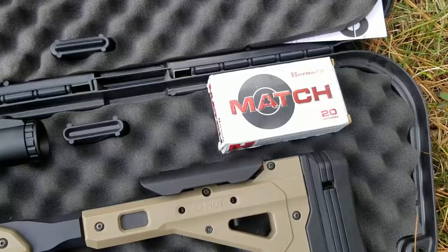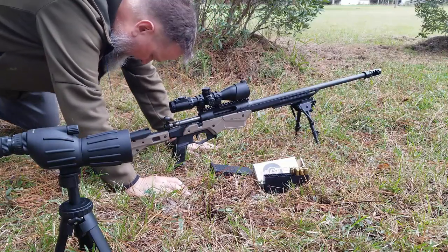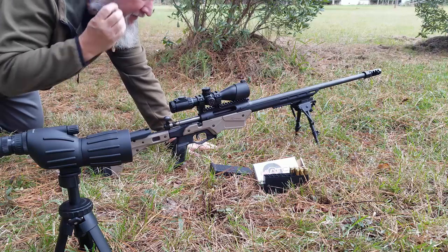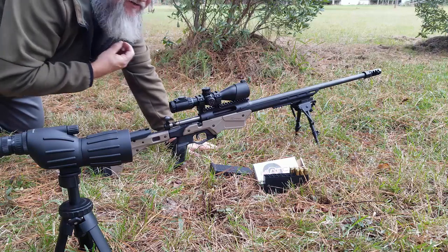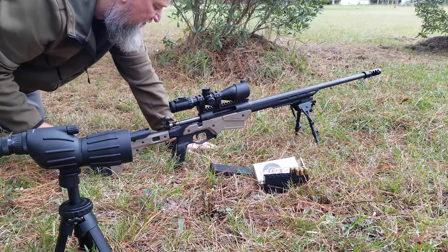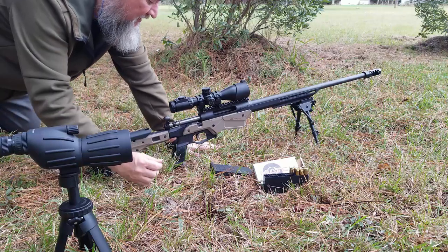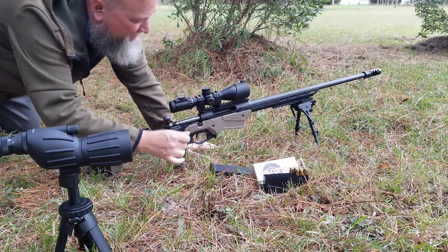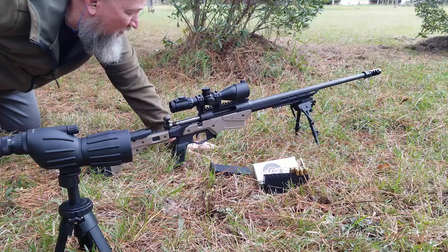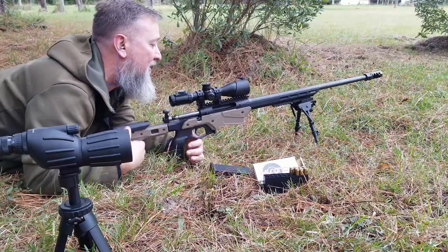Hopefully I only need nine rounds. I've already gone downrange and marked my target. I've got three one-inch squares, and we're going to see what this thing does. I've already made sure that the rings are tight — they're actually loose, kind of oddly loose. I've got it maxed out at 12 magnification and set for 100 yards. Let's put some rounds downrange before it rains.